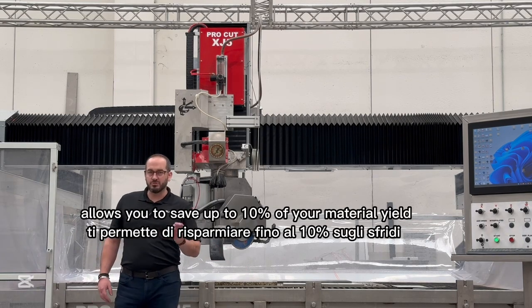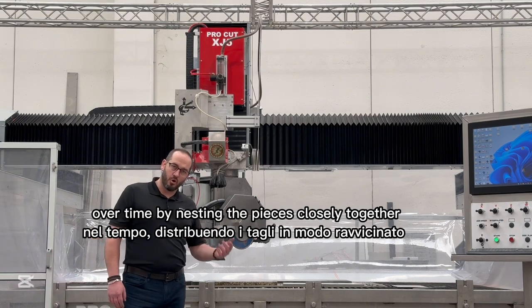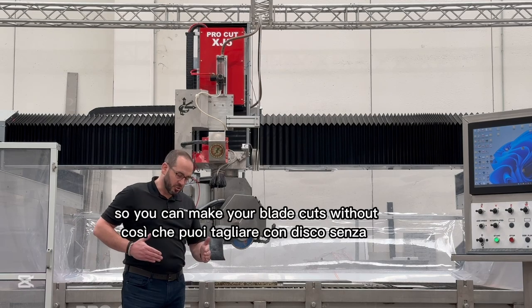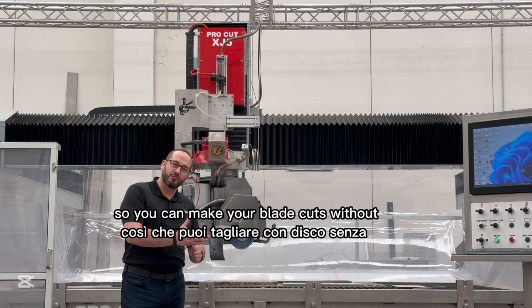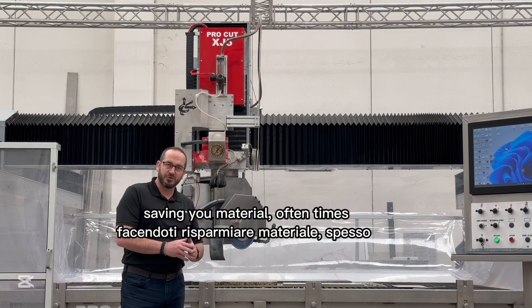Cutting with a saw jet allows you to save up to 10% of your material yield over time by nesting pieces closely together, so you can make your blade cuts without over traveling into the next piece, allowing you to come in and finish with the water jet saving you material.